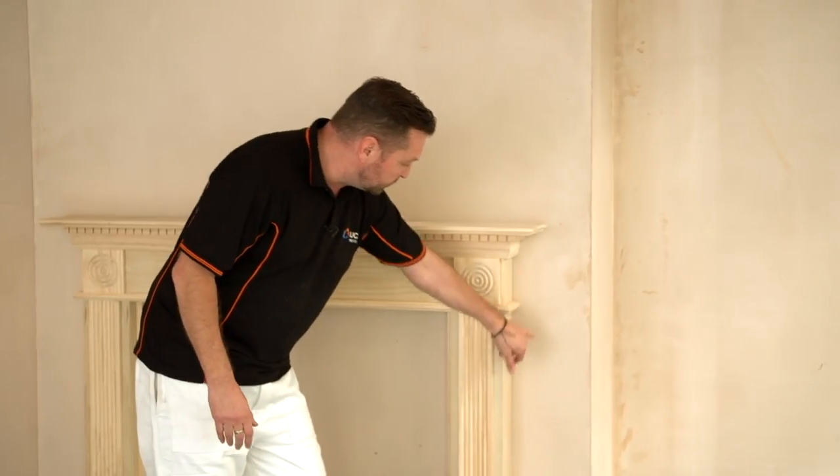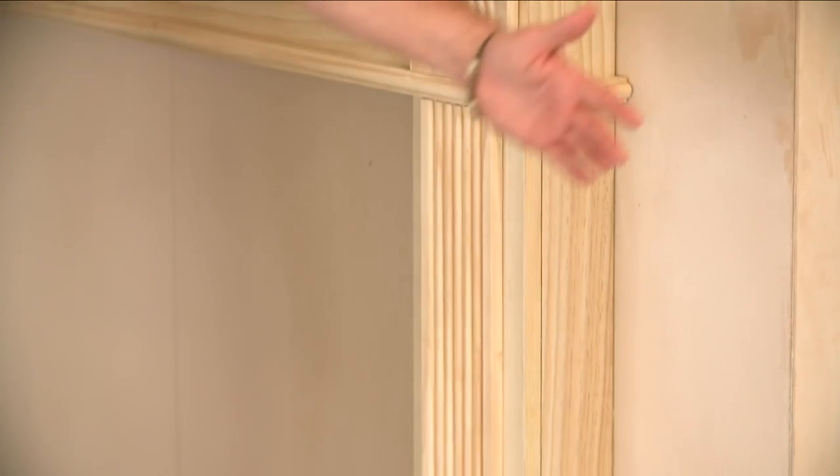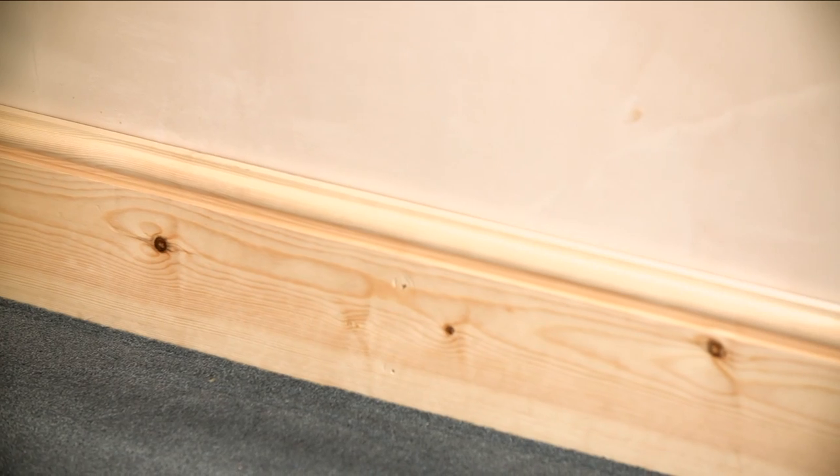Then look at all these tricky cuts that we've got. And here we've got a load of fresh timber. Look at the gaps at the top. So, we're going to be caulking the joints, and then we're going to be knotting, priming, undercoating, and glossing to give that perfect finish every time.